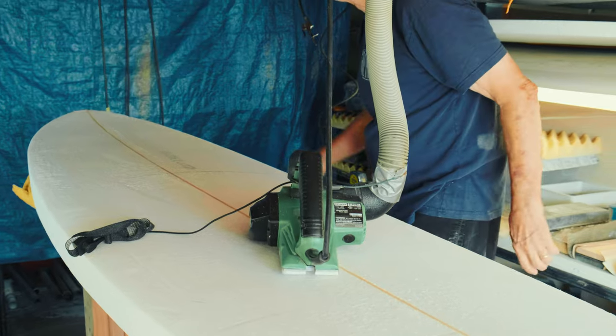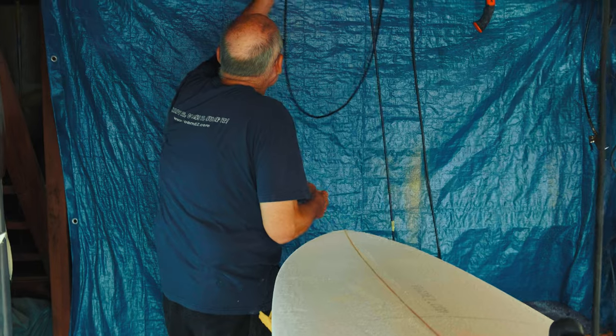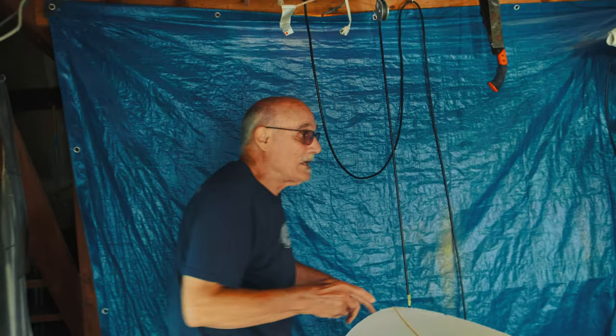I need to close the garage door so that I can use the lights.